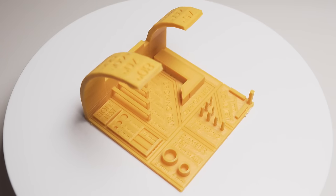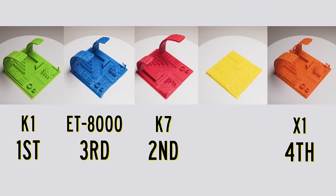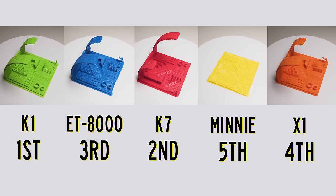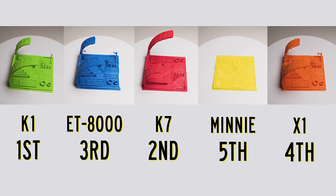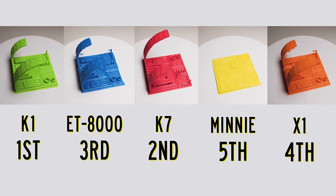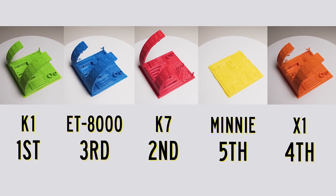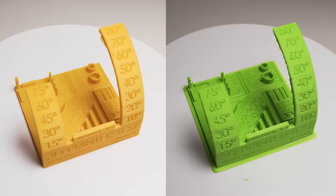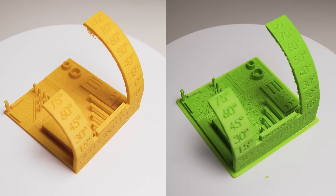Our next test was the mini 3D printer test — and dropping from first place to last place, the mini once again completely failed and refused to move the Z axis. This thing is very temperamental. In fourth place was the X1, third the ET 8000, second the K7, and in first place was the K1 with the most legible text, decent overhangs, and almost no stringing whatsoever. It wasn't as clean as our control, but it was the clear winner of this round.